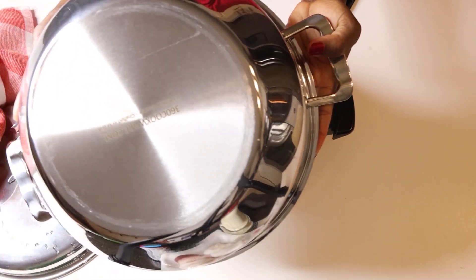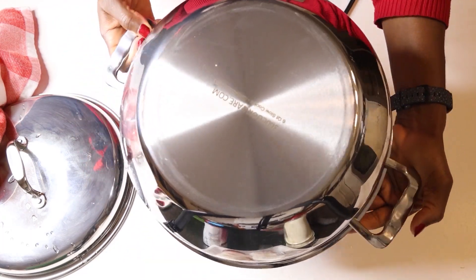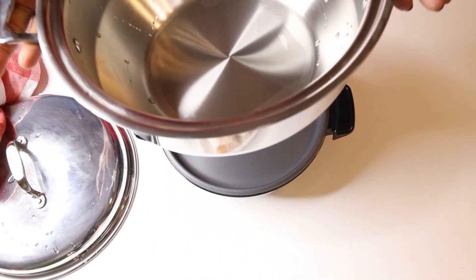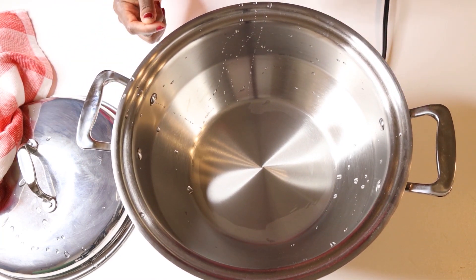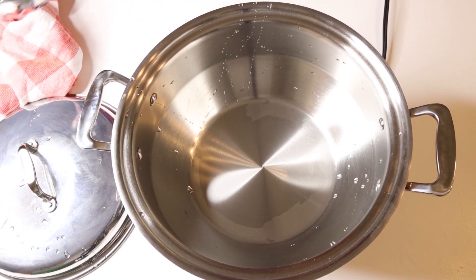I'm currently using the 360 Cookware. It's revolutionary — this same pot can go in the oven, you can use it as a slow cooker, and you can use it on a stove. So right now I'm going to be using it as a slow cooker at first. I put it on the base and it will be just like slow cooking your meat — slowly and tender.